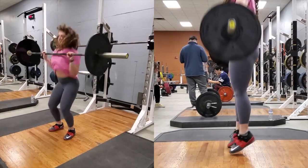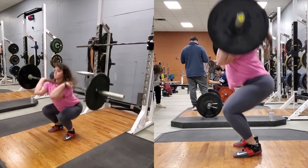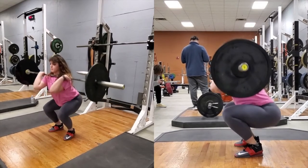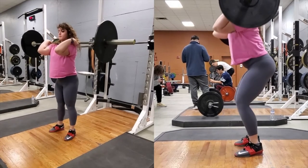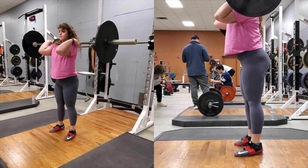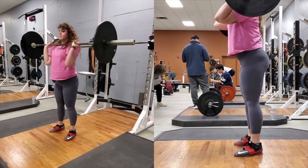Pull yourself down, rotating the elbows under the bar as you do so. Receive the bar in front squat position. The bar should be racked on your shoulders with your hands relaxed. Recover by driving through the heels, keep your torso upright and elbows up. Continue to do this until you have risen to standing position.